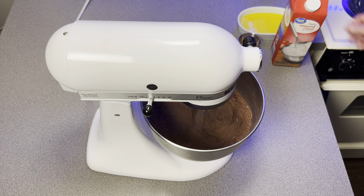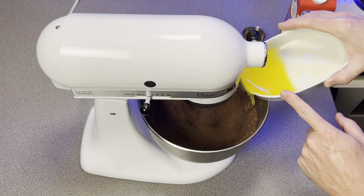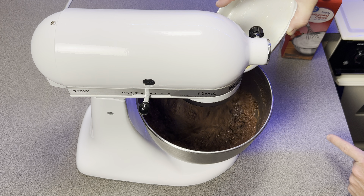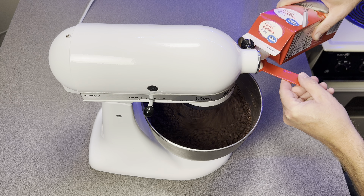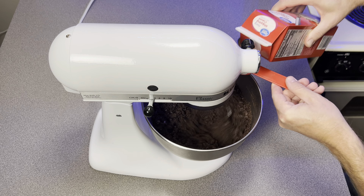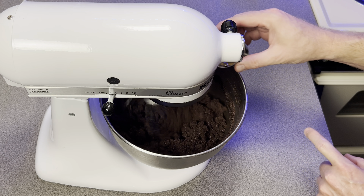With your mixer on low speed, begin mixing your wet ingredients into the dry. You're going to mix in six tablespoons of melted butter — pour that in slowly and evenly so it gets well incorporated. Once the butter is mixed in, add four tablespoons of heavy whipping cream. After that, add your coffee and flavoring mixture.